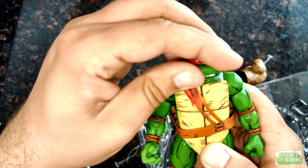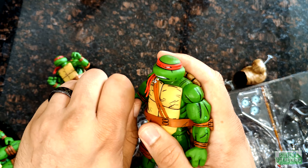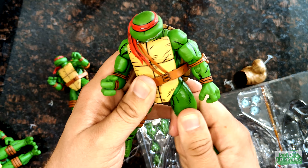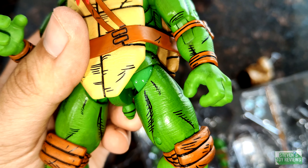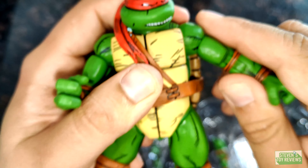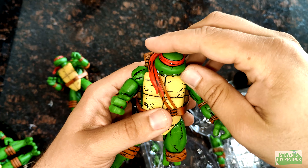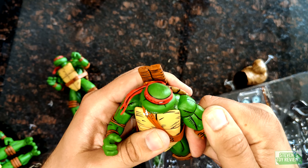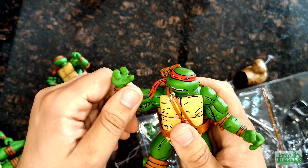We'll go with Leo next. Is Leo a winner? May have to give these guys a little bit of a hot water bath, which is okay. Interestingly, you can clearly see there's some grease — some oil of some kind — in there. That's something NECA has been doing for some of their releases when they've caught quality control issues. I know there were some reports of Muck Man having issues. You heard a snap — that was the joint unlocking itself, which is fine.